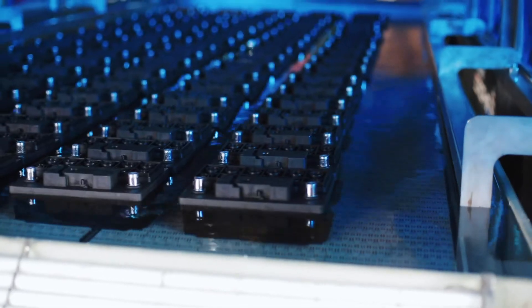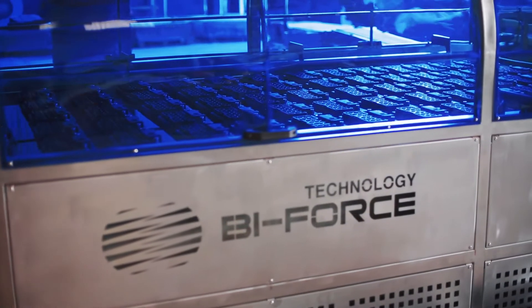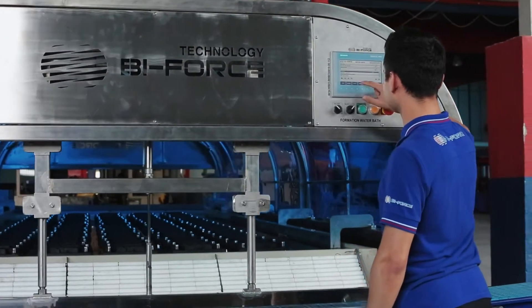GT Series formation water baths are designed to provide efficient cooling of the batteries during formation and, as a result, to reduce charge time.